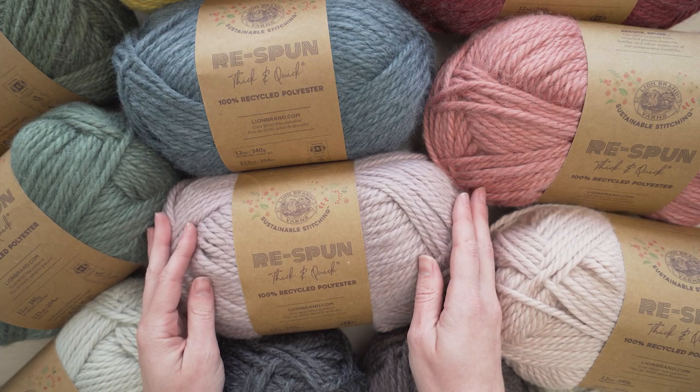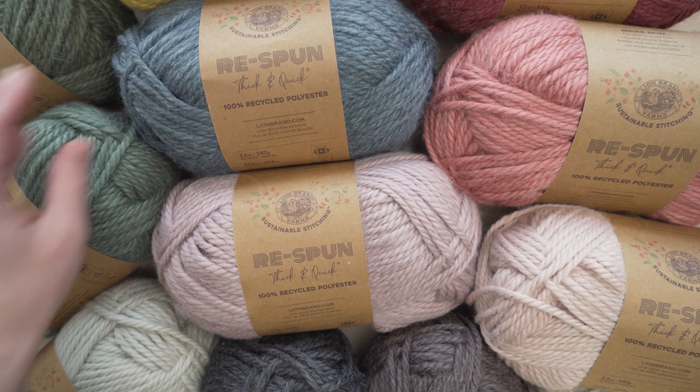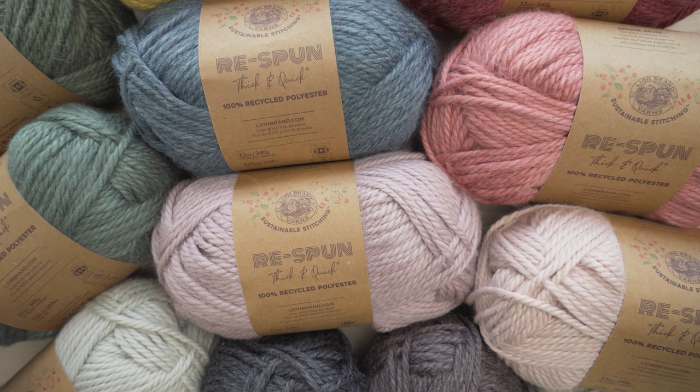You should absolutely check out Respun Thick and Quick and the rest of Lion Brand's sustainable stitching family at lionbrand.com. There are so many fun things that you can make with this yarn. Happy stitching!